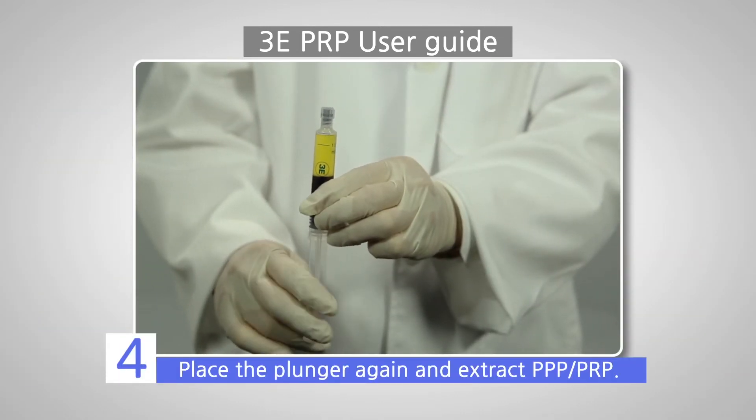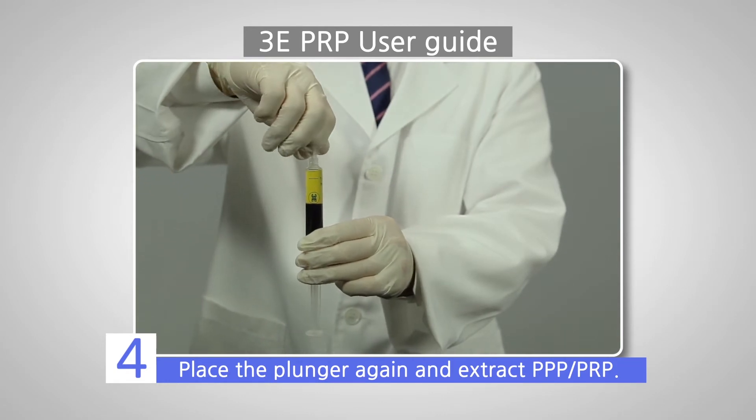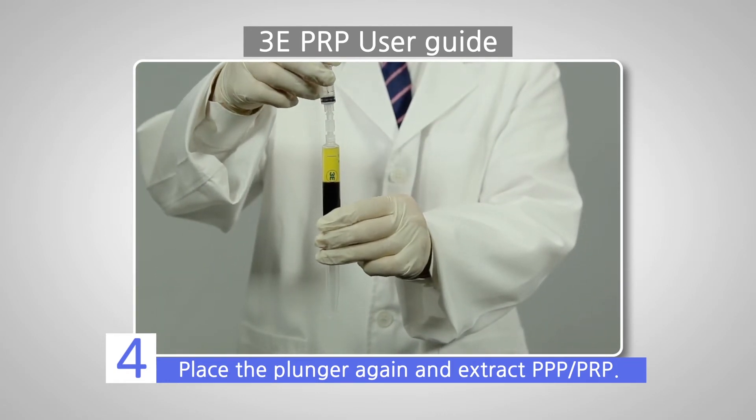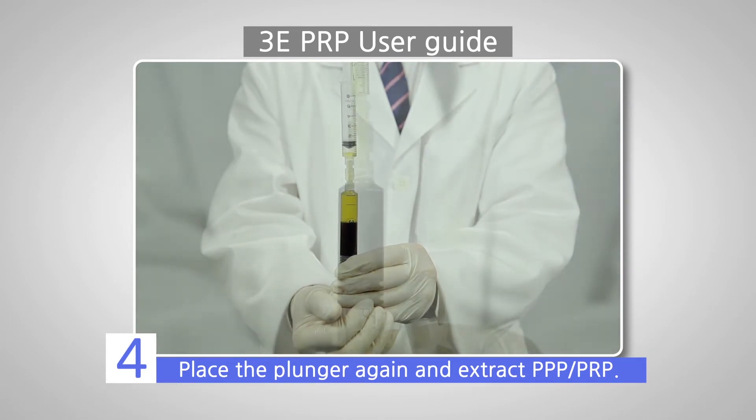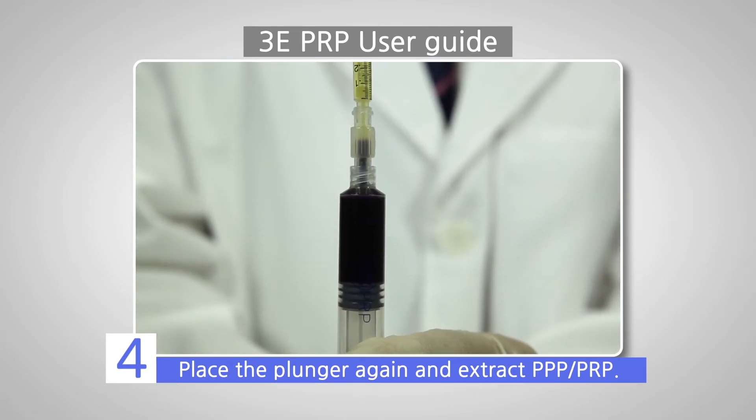Fourth, thread the plunger again and place the connector, 5 cc syringe, and 1 cc syringe in a row to extract PPP and PRP by pushing up the plunger.